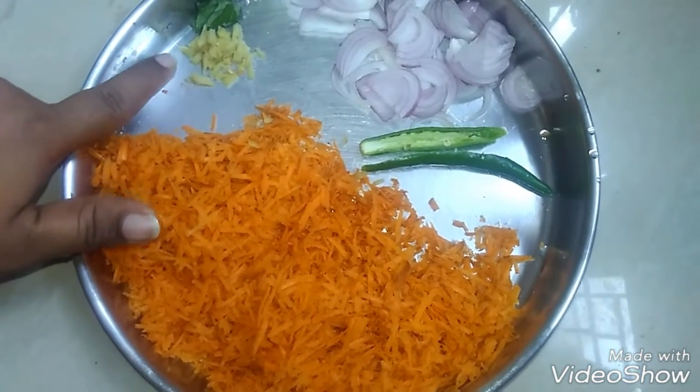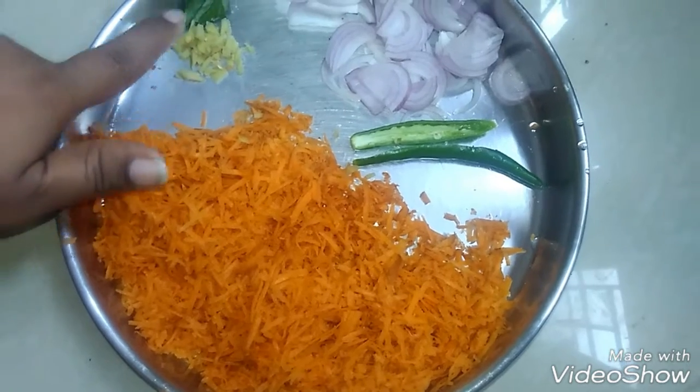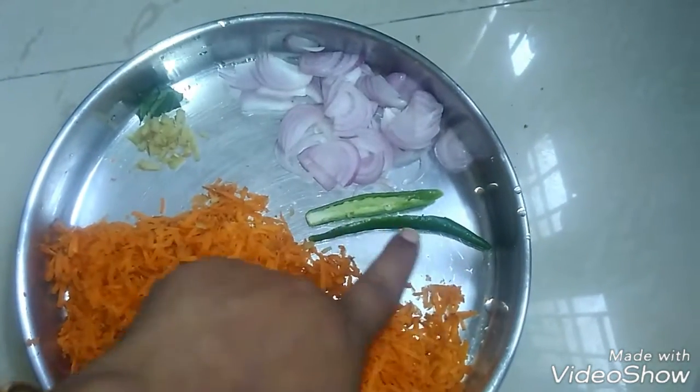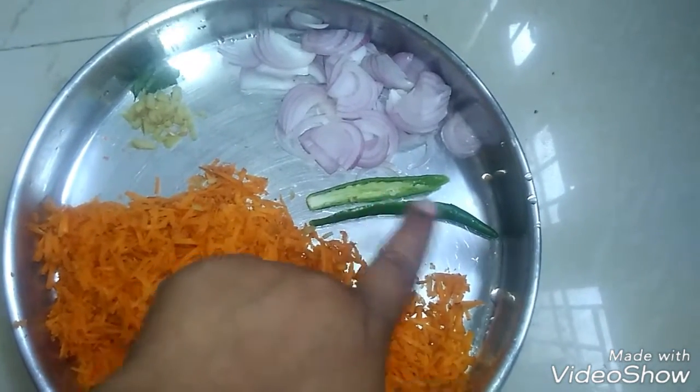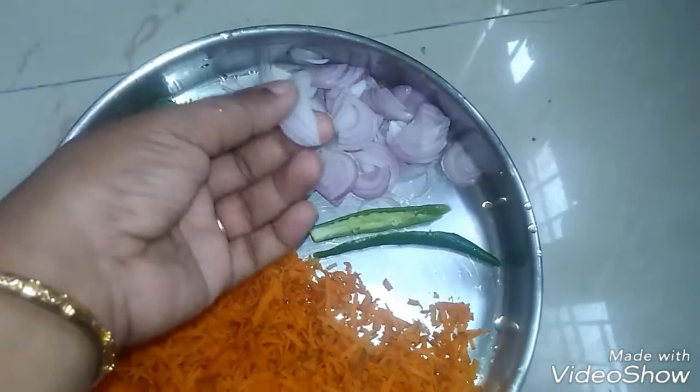As they are ready, we cut the carrots. They are cut in the middle and sliced as well. We will need the slices for the recipe.